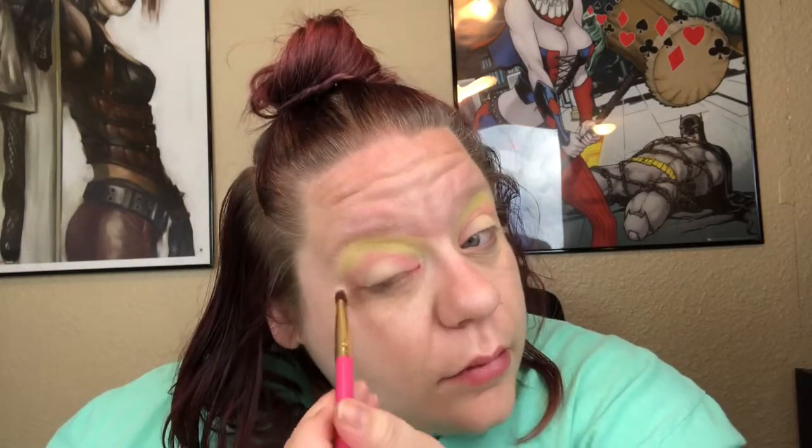I really feel like a watermelon — I got the green going and some pink vibes. Once you get your color kind of packed on there and you're happy with it, I'm going to add a little more to the side. Once I have the color packed on, I'm going to wipe off this brush again.